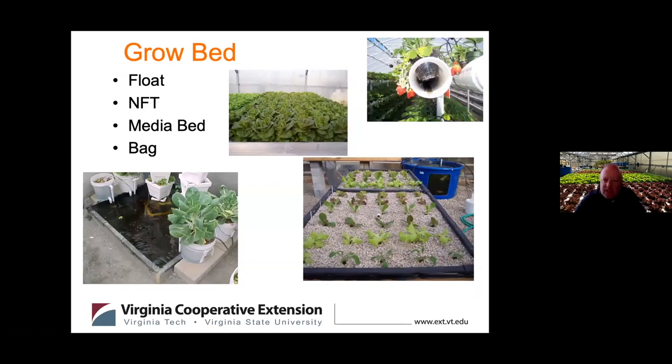Next you need some type of area to grow plants. The major types of plant production systems are float, NFT, media bed, and bag system. Most often your aquaponics system is defined or named based on the plant production method. Somebody will say 'I've got an NFT system' or 'I use deep water culture and have a float bed aquaponics system.' It's kind of defined by those names.